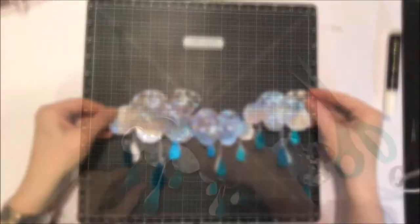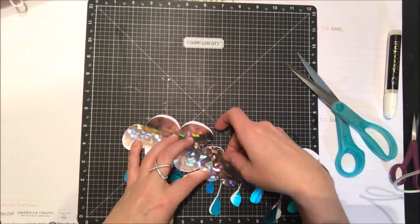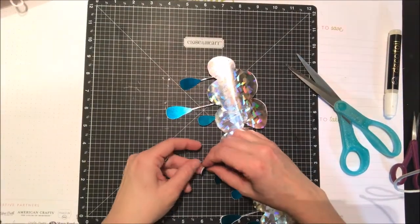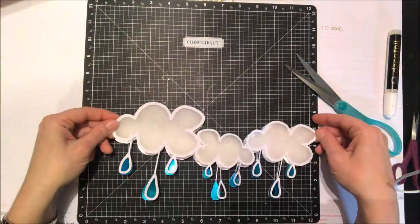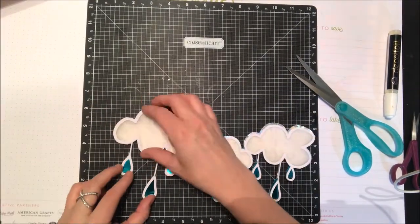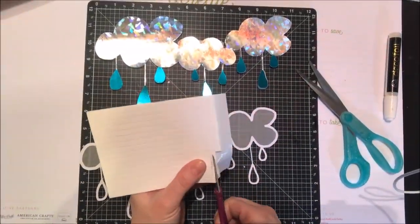I'm going to take that peel and stick sheet and I cut out a piece of white cardstock. The reason for that is because I'm a little afraid of just sticking it down onto my background in case I want to move it around, so I'm just adding on that cardstock purely so I can move things around if I need to.